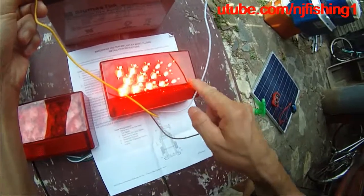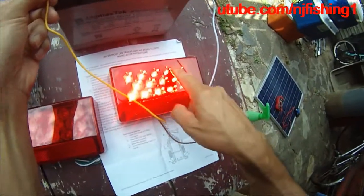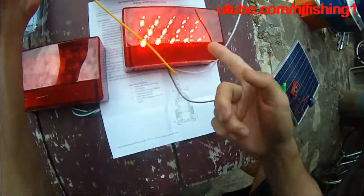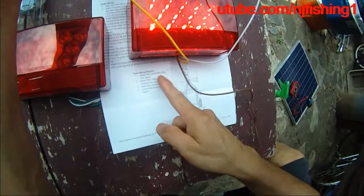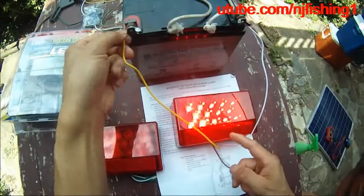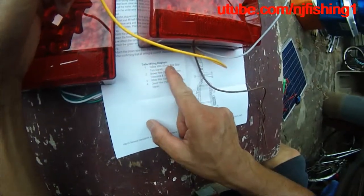It's pretty bright. There are 14 LED lights total. You can see that's the yellow wire — the stop signal — and it's pretty bright on the driver side. I don't know how to test the turn signal. Turn signal is probably here.